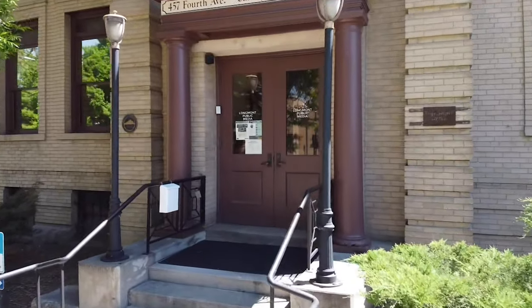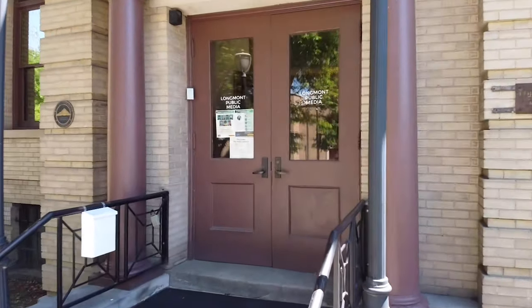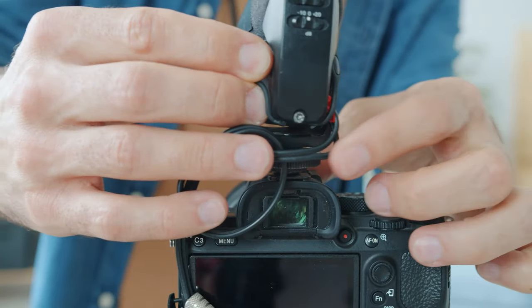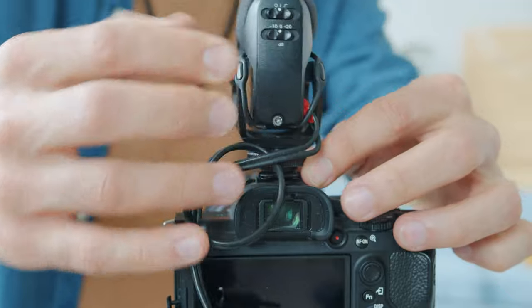When you arrive, a staff member will be there to help you check out your equipment. Make sure you check it all before you go to ensure you have all the pieces of your kits and they're all in working condition.